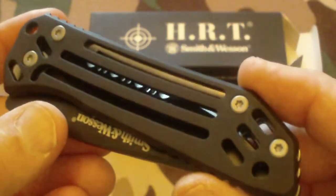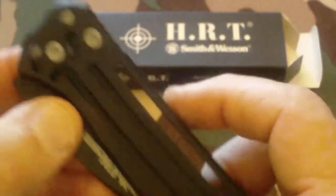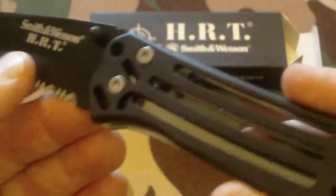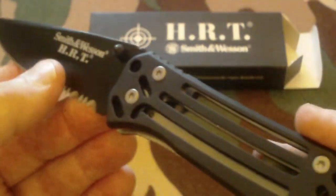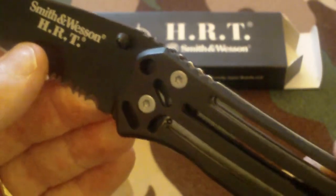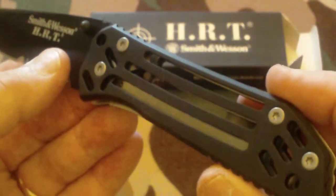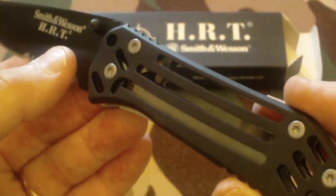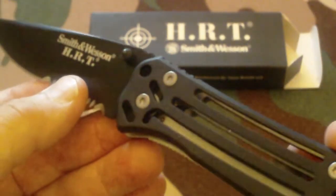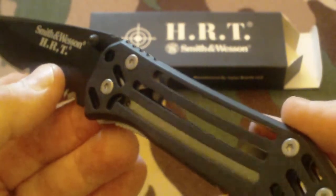Here's a nice look at it. Going into the particulars, it's a manually operated knife — not semi-automatic or spring assist or anything like that. It's a 4½ inch closed liner lock. The overall length is 8 inches, and it weighs 4.8 ounces.